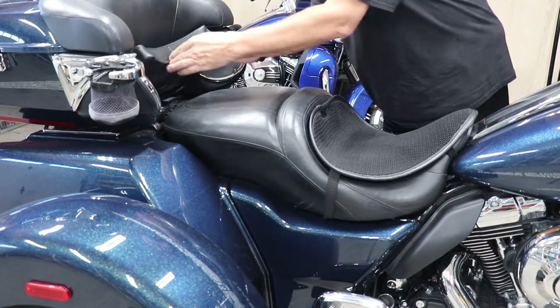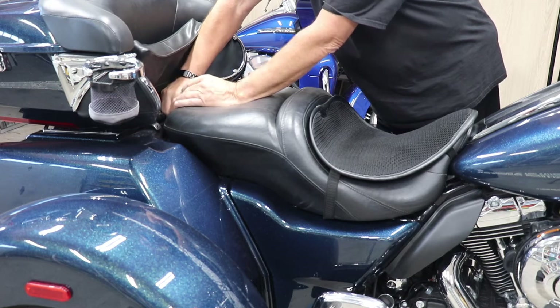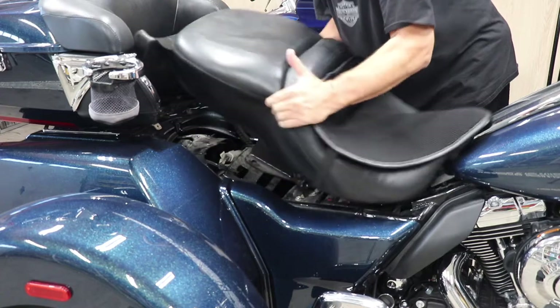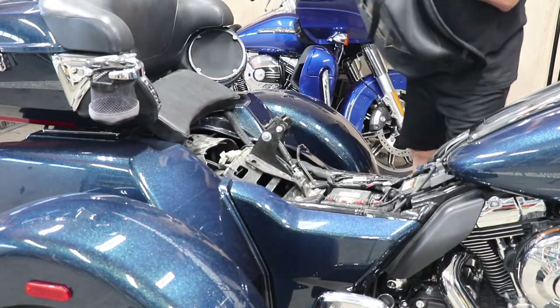To remove the seat, there's just a single screw in the back here. Twist that off, pull that out, lift up the back, pull the seat forward, and that's all there is to taking off the seat.